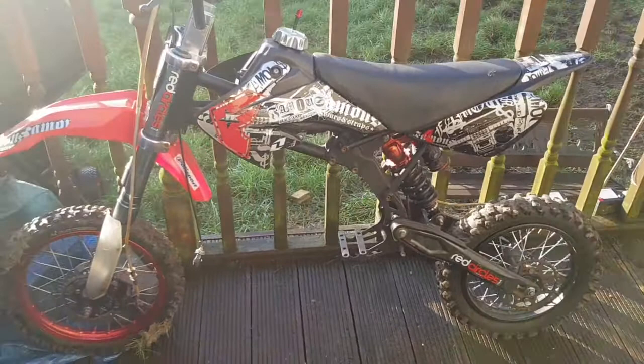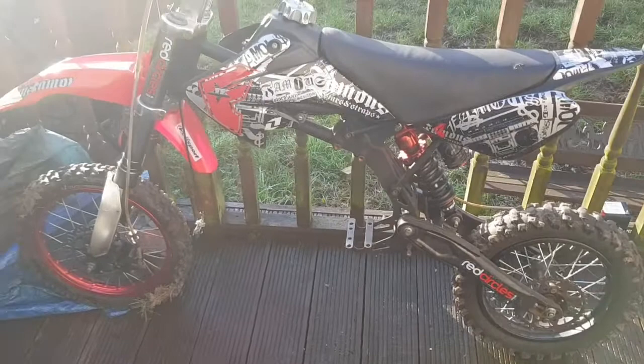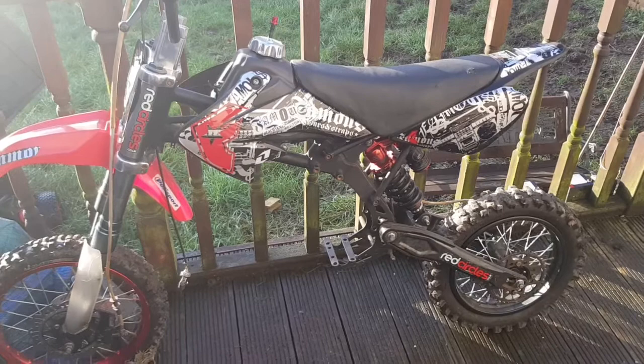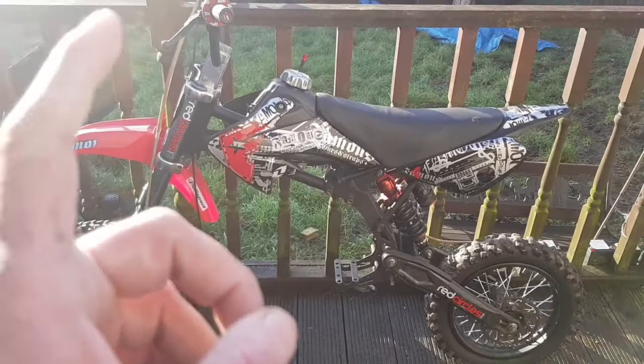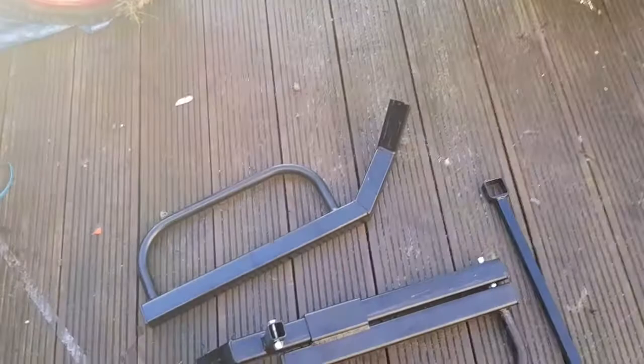Pit bikes are very common, from about 70cc all the way up to 110cc - I think that's the size this rack is actually designed for. But we've also got another bike out here and this bike's a 140cc with a big wheel upgrade, so we're going to see if that will even fit on it as well. We'll get out to the piece that's on the car, take a look at it and see how it's installed.